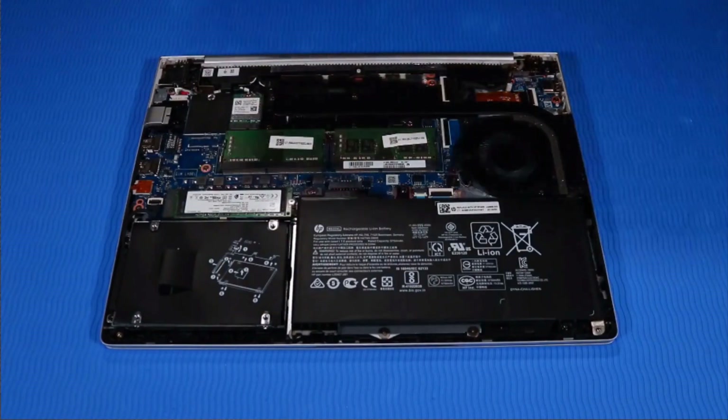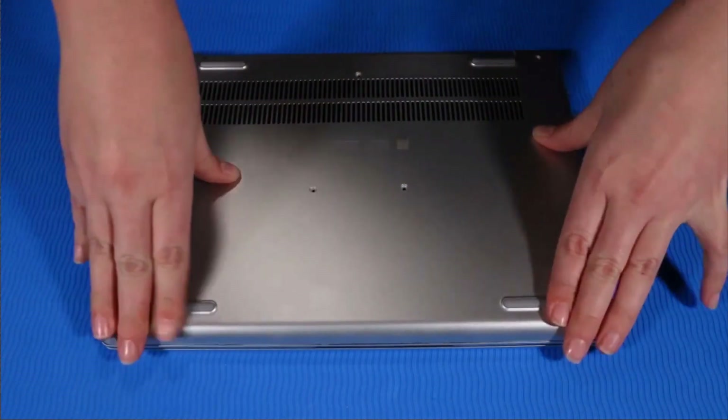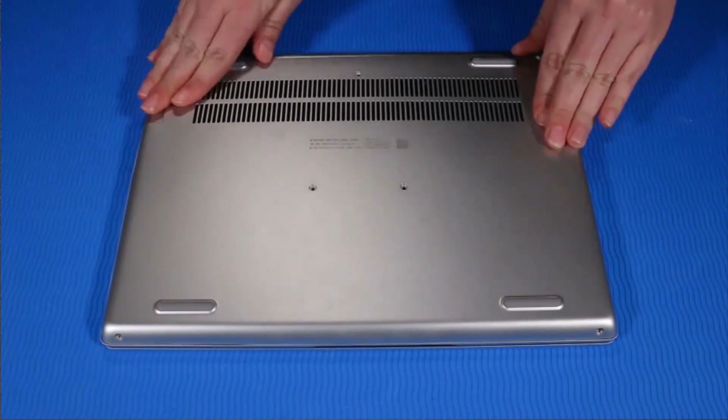Replacement: Place the base enclosure on the top cover and align it to its securing clips. Press down firmly to reattach the base enclosure to the top cover.